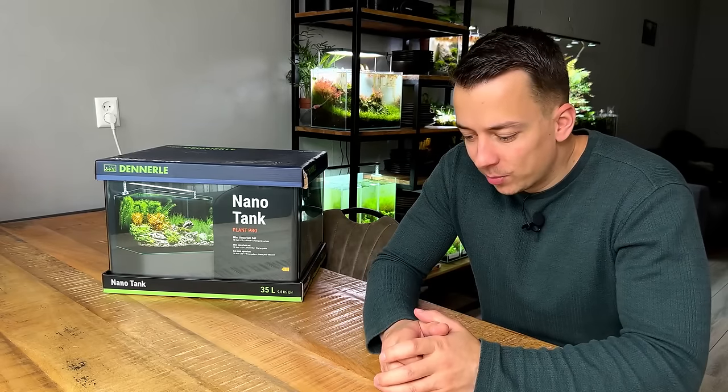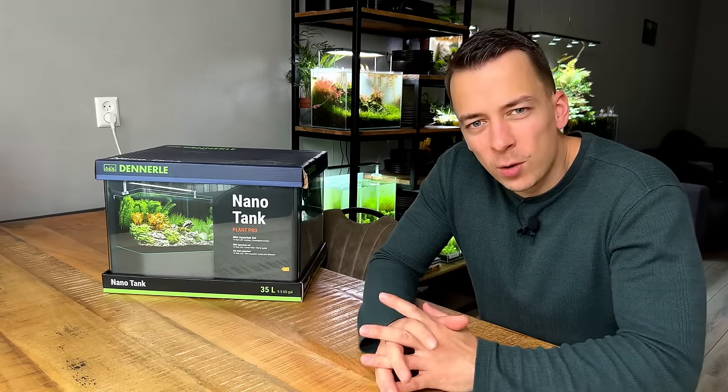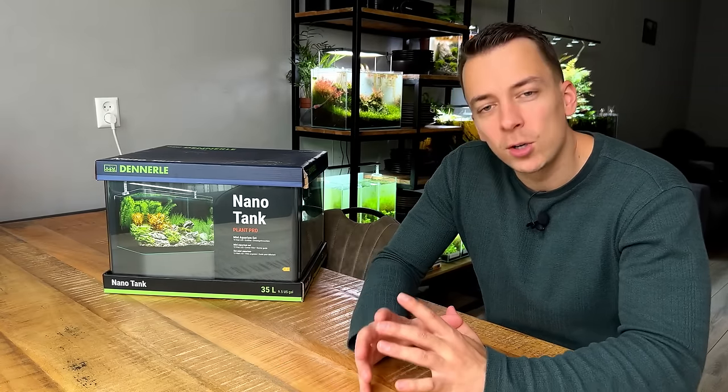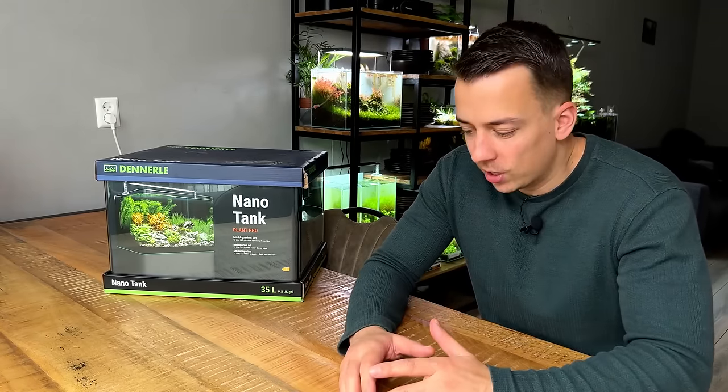A lot of you have been asking me to do a betta setup, but I've actually had some really bad luck with bettas in the past, so I kind of stayed away from them for a while. But I think I'm ready to try again. I did a lot of research and I want to try and create a perfect little betta aquascape. I think this is a good place to start — I got a new nano tank.